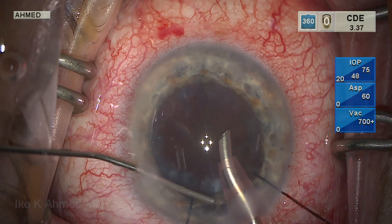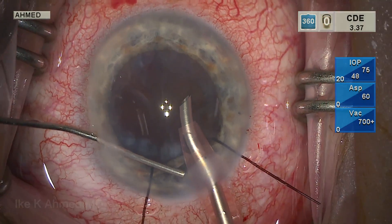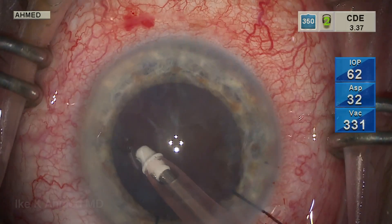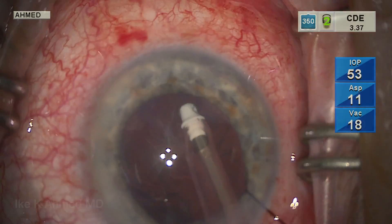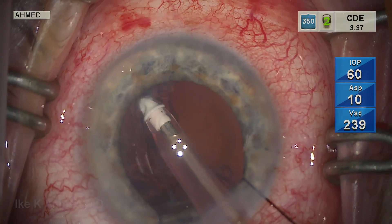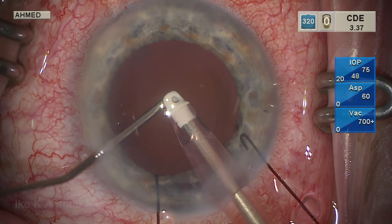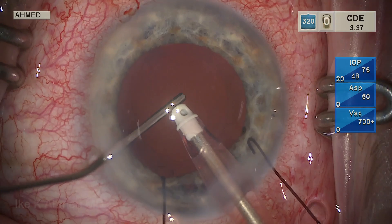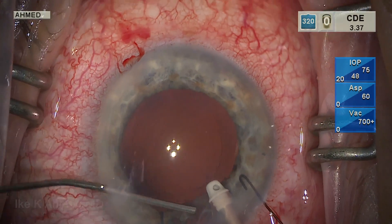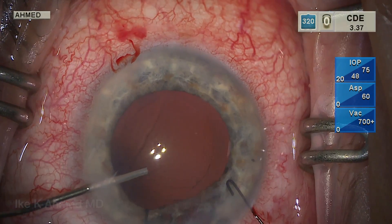Before coming out of the eye, we're placing some viscoelastic under the incision just to keep the iris back, but not overfilling the anterior chamber. You can see there are some iris defects from the previous prolapse at the initial surgery. The IA is done here — we're always going into and out of the eye without irrigation, gently coming out to avoid pulling the iris out. The iris hook placed here is keeping the iris back, although one has loosened up.